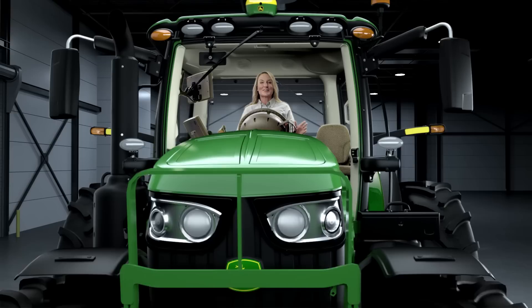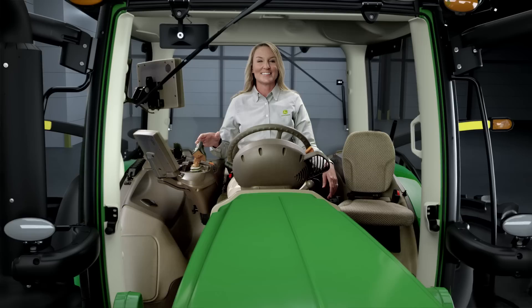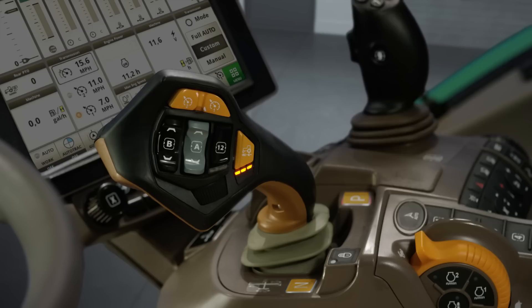The future of tractor operation is now within reach. Introducing John Deere Command Pro Control. You can control tractor speed and direction, plus implement functions, all from a single lever that's easy to learn and use. And by the way, we've heard it makes it pretty fun to drive too.